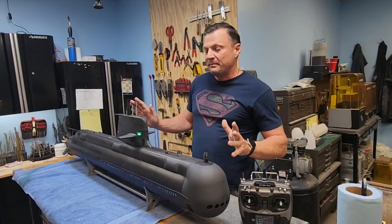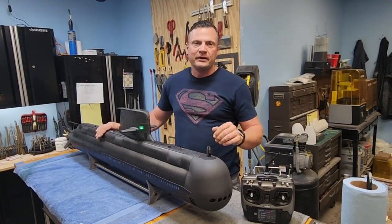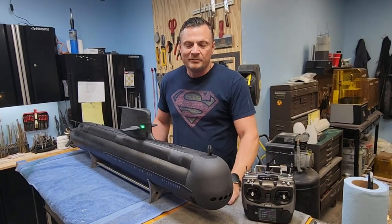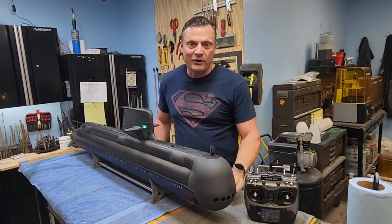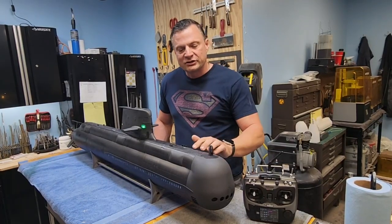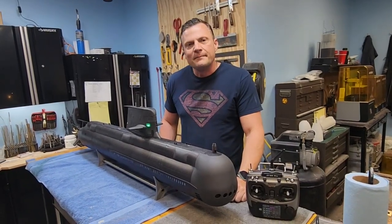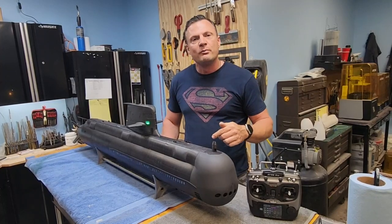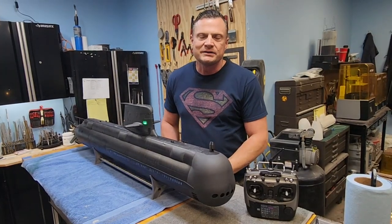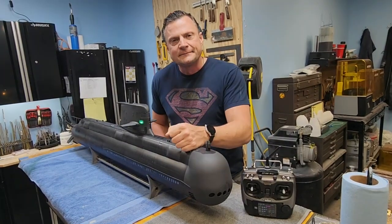With that, I am happy to say that this Collins class submarine is complete, tested, passed with flying colors, and we're getting ready to box it up on its way to the new owner. We had a blast building it out, upgrading it, refitting it, and above all testing it at the pond. I hope you enjoyed watching this boat in action. If you like what you see, please do like and subscribe to our channel. If you have questions or comments, you can put a comment below, but I highly recommend for speed of response you reach out to me directly at bob@nautilusdrydox.com. Have a great day and we will catch you next time.